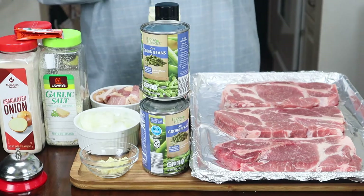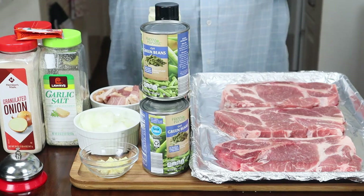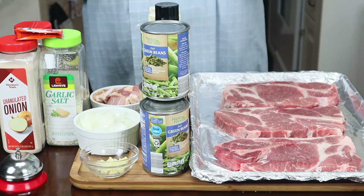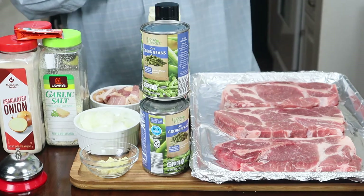Hey guys, thank you for tuning back into my channel. My name is Veldog and this is my kitchen, where I've been teaching you how to make affordable restaurant quality foods or better, from my home to yours. Stay tuned in and let's get cooking.